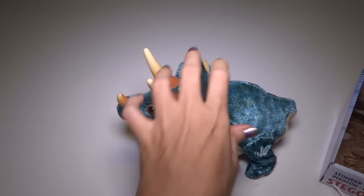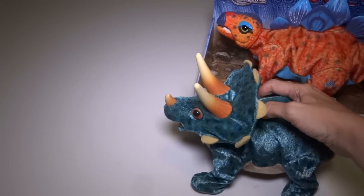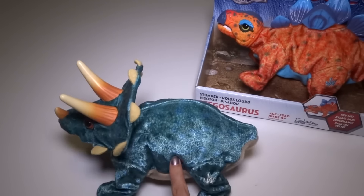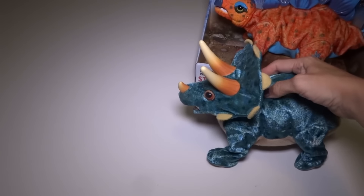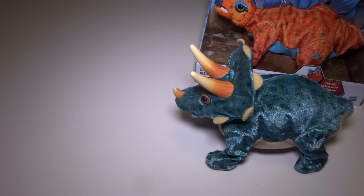Let's see, does it walk? The switch is right here under the cloth. There it goes — don't fall off the table! I'll do that some more in a little while.